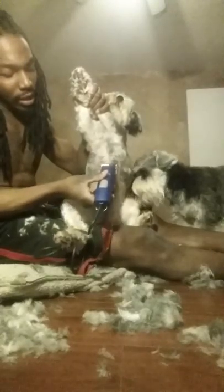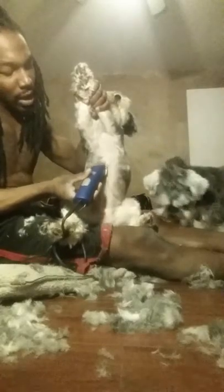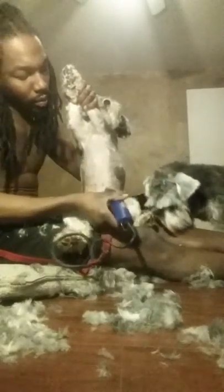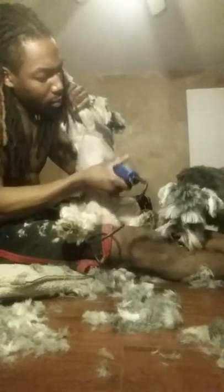Then with the grain again down the leg. I like to shave against the grain for the belly part because I like it nice and clean — it helps keep them cool when they're laying down.